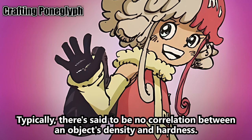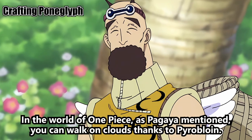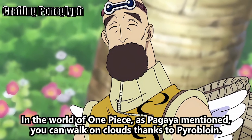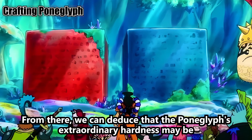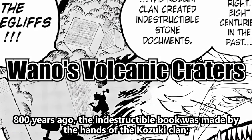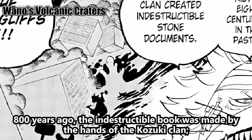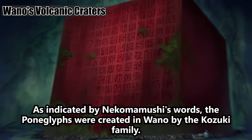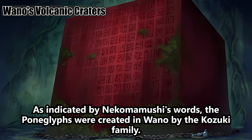Typically, there's said to be no correlation between an object's density and hardness. But in the world of One Piece, as Pagaya mentioned, you can walk on clouds thanks to pyrobloin. From there, we can deduce that the Pong Glyph's extraordinary hardness may be due to its components being condensed by pyrobloin. 800 years ago, the indestructible book — the Pong Glyph — was made by the hands of the Kozuki clan, as indicated by Nekomamushi's words. The Pong Glyphs were created in Wano by the Kozuki family.